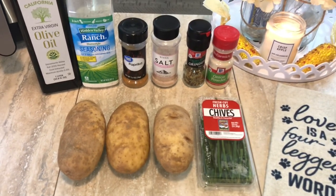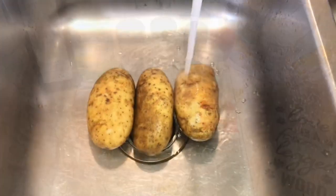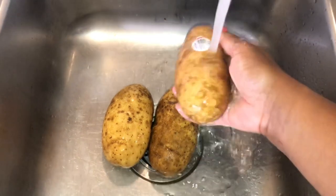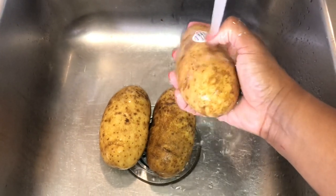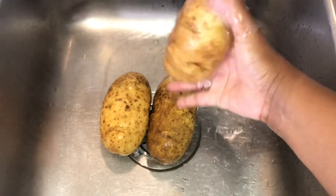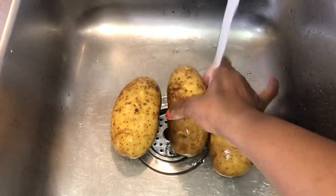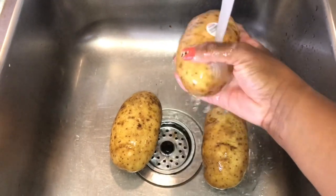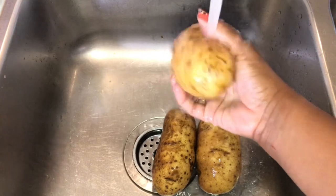First, you want to rinse your potatoes off to get all the griminess off. Make sure if there's a sticker on there you get that off too. I'm working with one hand, but you guys know how to wash your veggies.